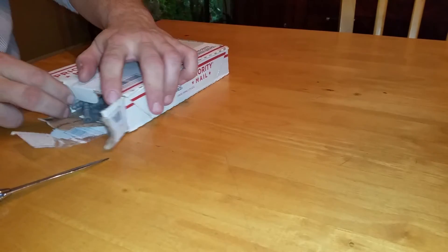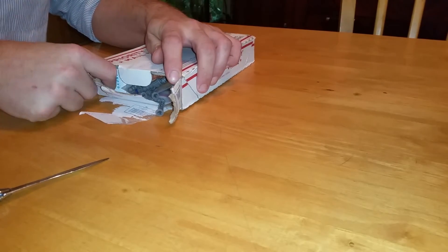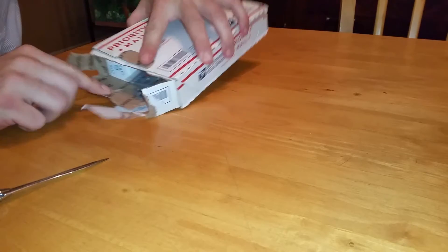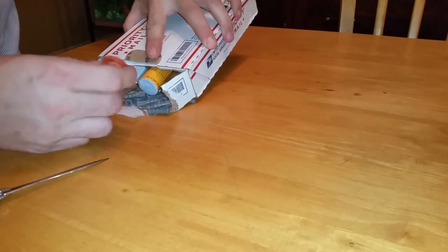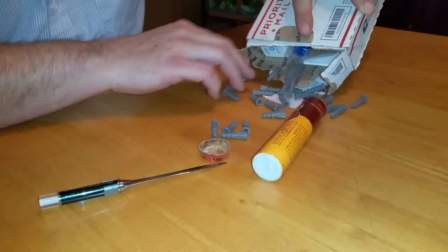Okay, I see — these are wall anchors. Alright, wall anchors, and there's a bunch of stuff in here.